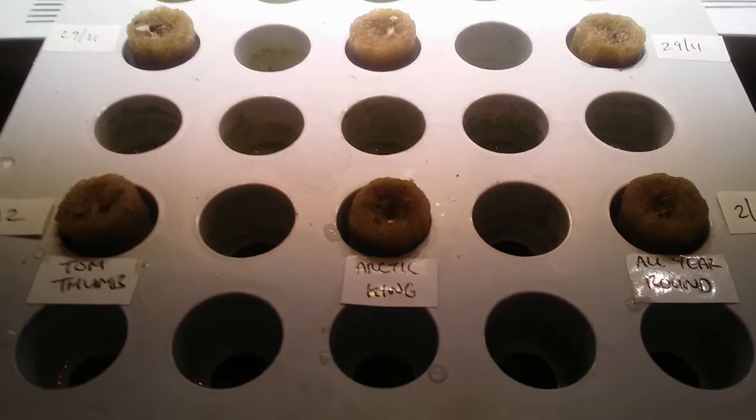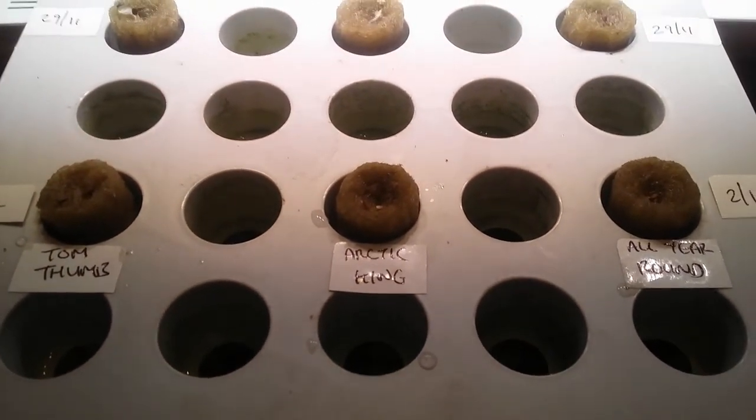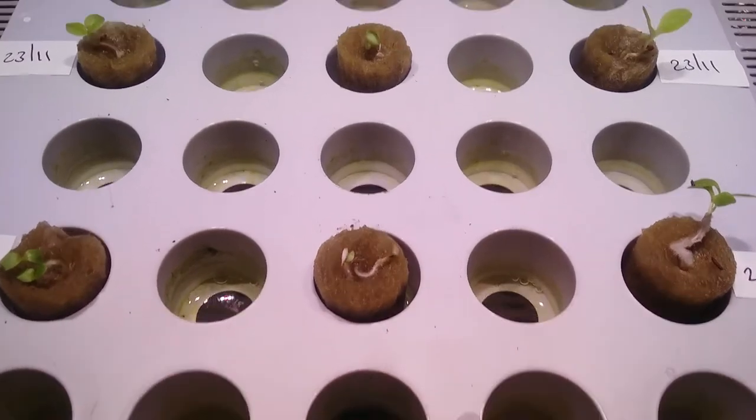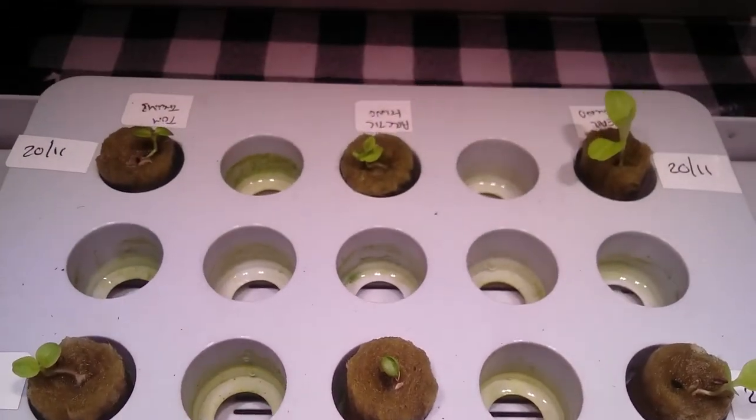Nursery Box with LED light: two days, five days, eight days, eleven days, fourteen days.